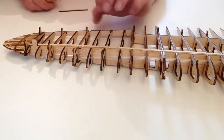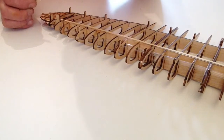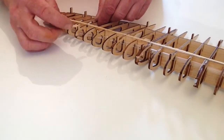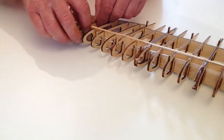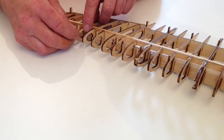Now turn the wing over and we're going to be doing exactly the same with the other two remaining parts at the bottom of rib 8. Once again get your glue ready and glue those into position like so. You'll probably need some clamps as well, just to clamp that.